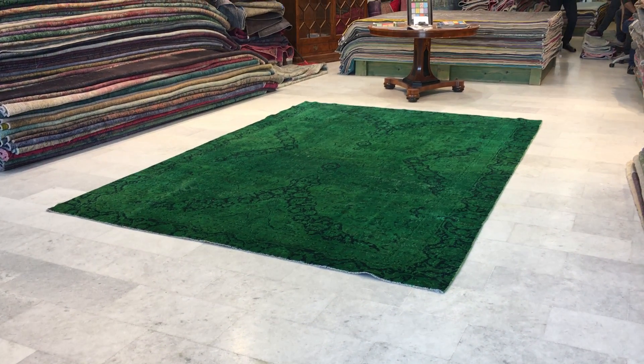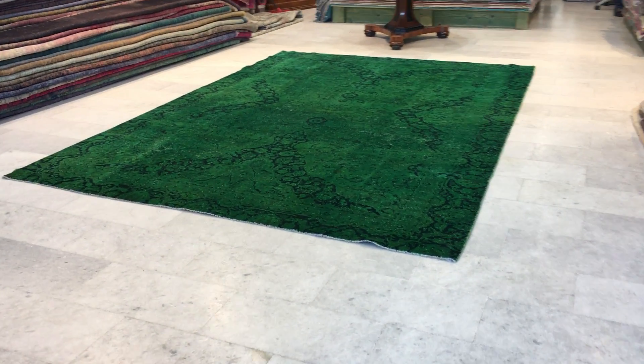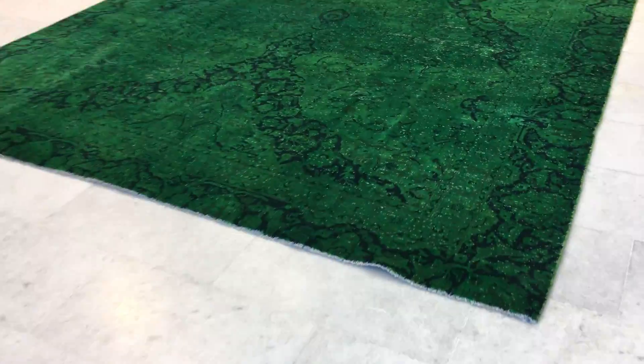This is Vintage Carpet 15242. It's a Persian handmade carpet. This carpet has a very beautiful green with black-blue color background with a very unique, unusual design. The feel of this carpet is soft to touch.